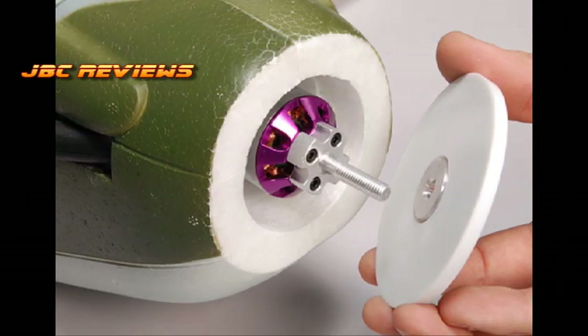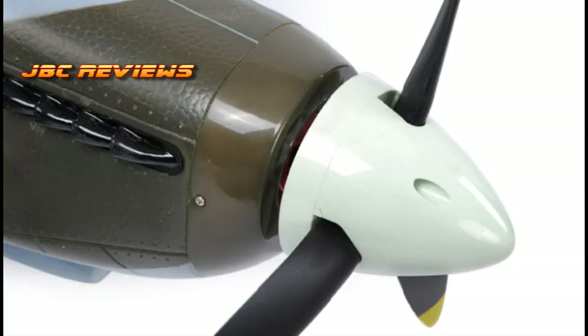For the motor: the DuraFly uses a 35-42 size, 1100kV motor on 3S, and with the 11x7 prop it's going to give you about 550 to 600 watts. The FMS uses a 36-48 can motor at 520kV, and with the 13x9 three-blade prop it gives you about 600 to 650 watts, depending on how healthy your battery is.